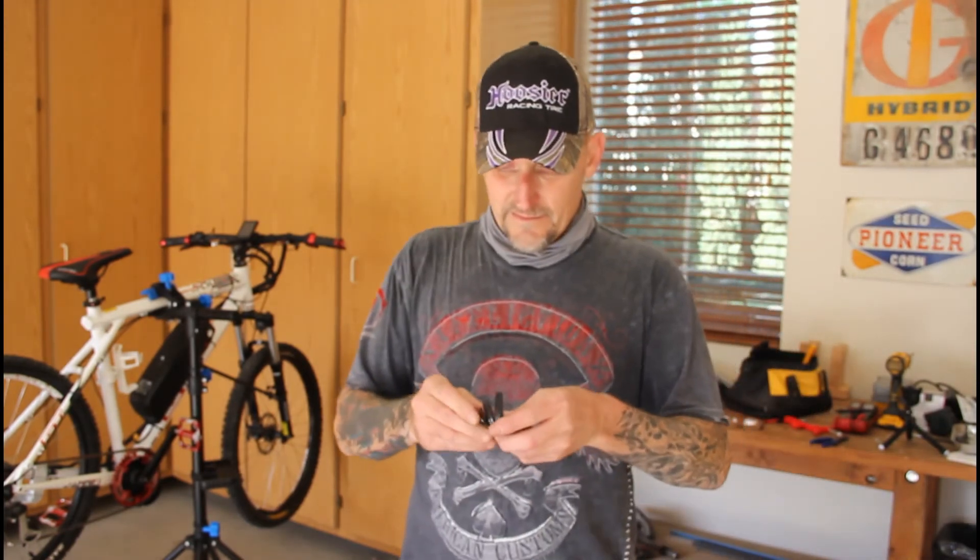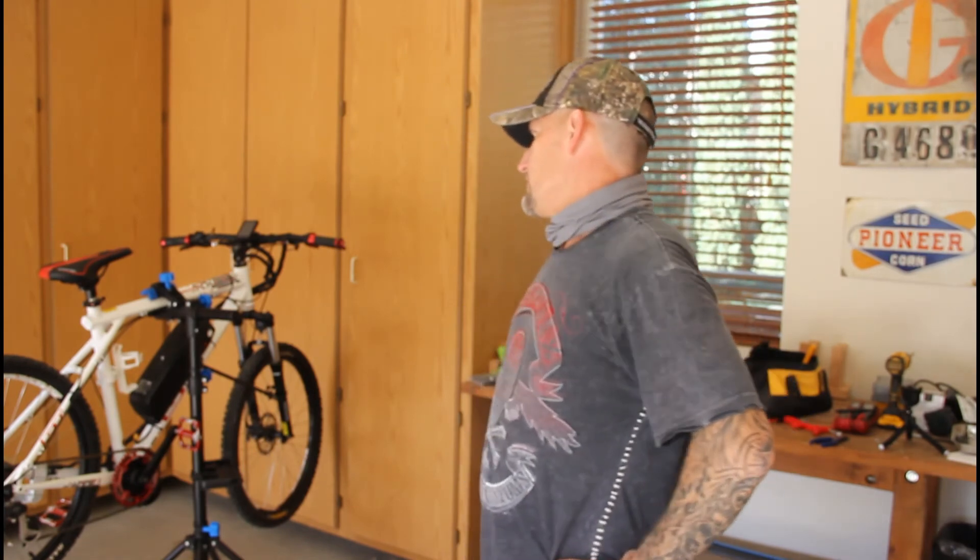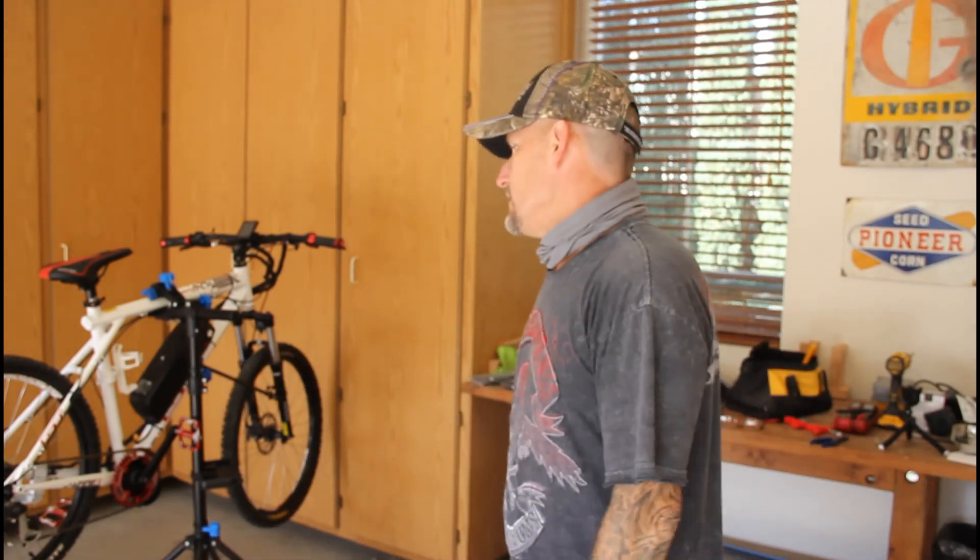I hope you guys get something out of this. I know I'm not up close and personal, and I'll get better at that, I promise. If I can put a 500 watt motor on and a 36 volt battery and try to make the wires look decent — as good as we can get them — and somebody can benefit from that. I apologize if it's like five videos long and you've got to sit through that, but just fast forward. I just want to help somebody, and that's the truth.